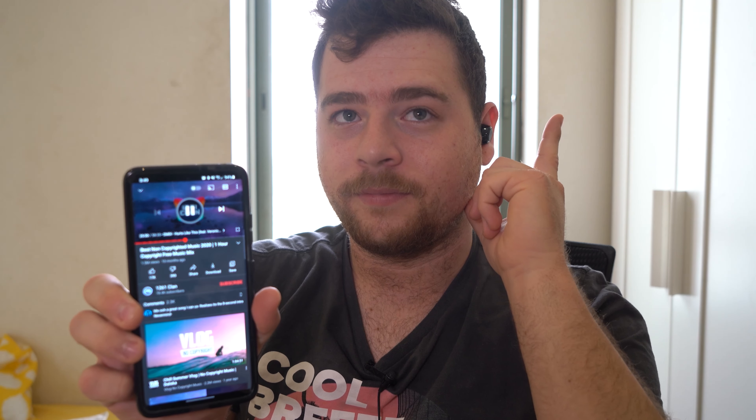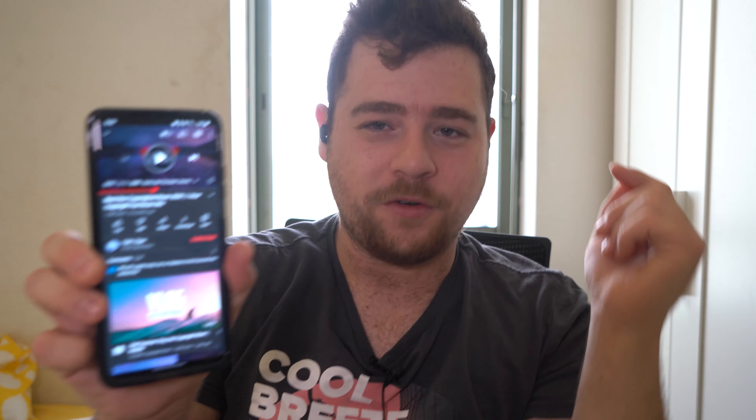First off, let's test some music. You guys can't hear it, but I'll let you know what you're going to hear. The audio quality is pretty nice actually — there's plenty of bass. Now I'm going to test the touch controls. The delay isn't too bad.